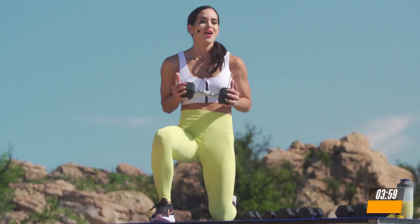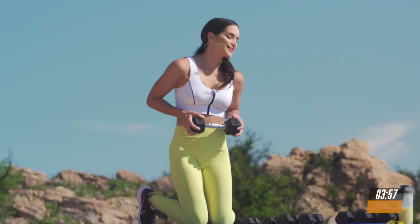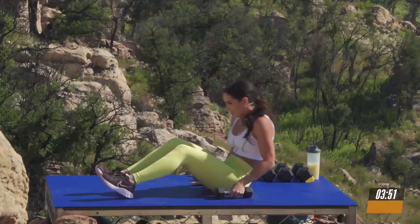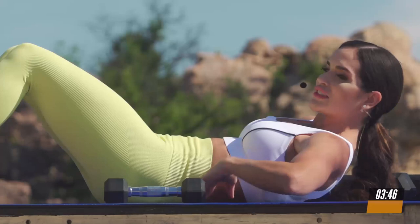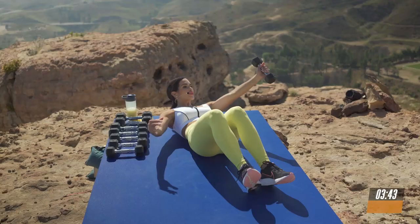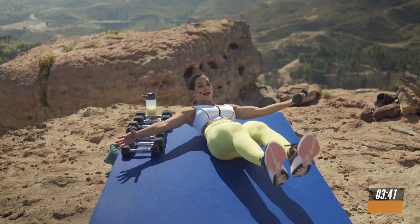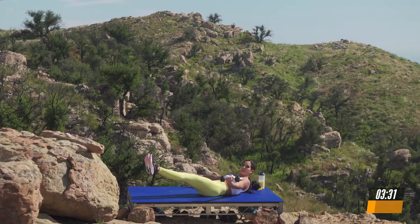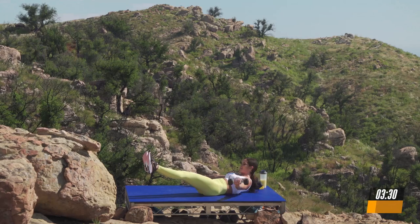Now drop this weight and grab a lighter one. We're going to lay on your mat. Take a deep breath. We're going to take it into a hollow body hold position. Add a nice pelvic tilt. There shouldn't be any space. Shoulders off the mat and grab the weight in one side. Extend your legs. We're going to hold this position. Breathe in and just pull your belly button nice and deep into your spine. 5 more seconds. Here we go. And then we switch. And 3, 2, and 1.